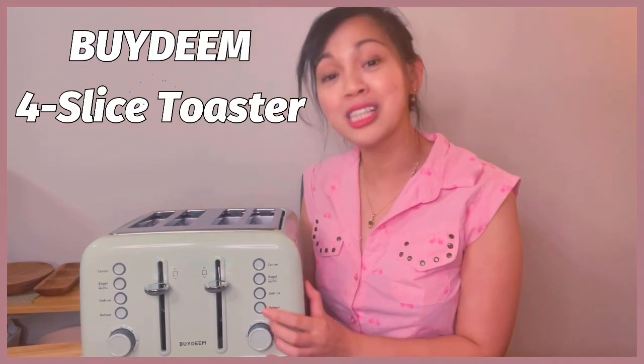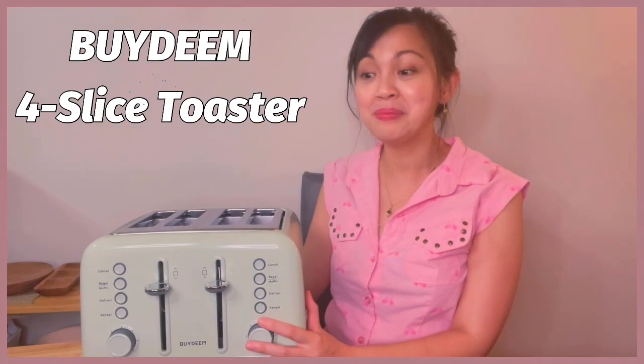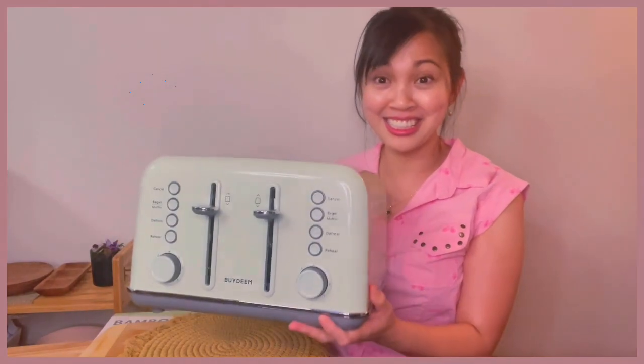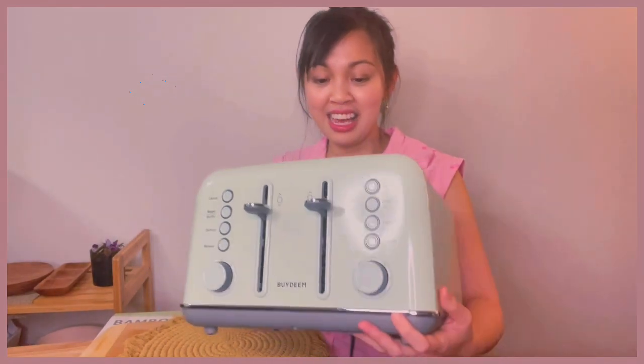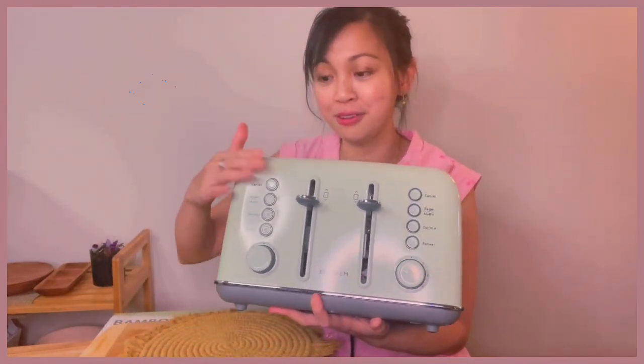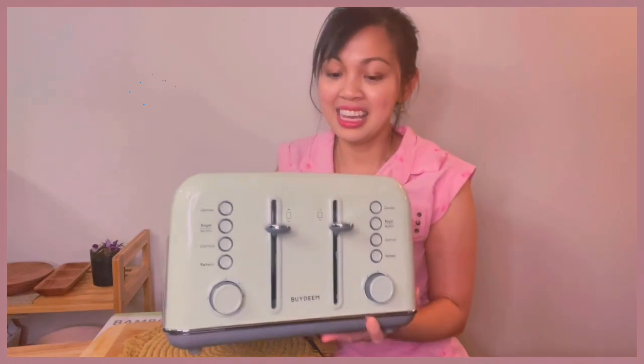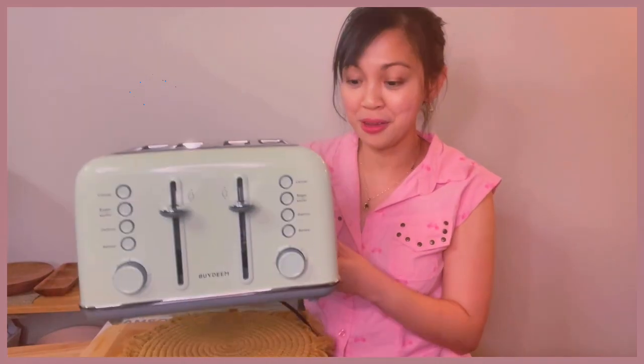This video is brought to you by Bydeem. They sent me this really nice, good-looking vintage design toaster and it's a cozy greenish color. Look at the smooth finish of this one — it's really nice. It's not too light and not too heavy; I think it's just the perfect weight.